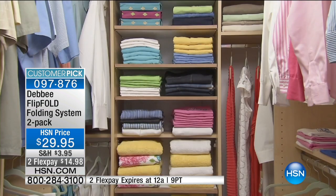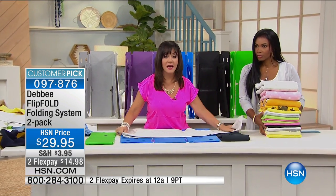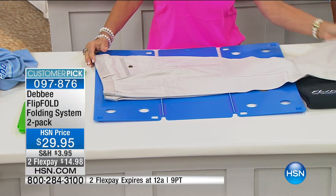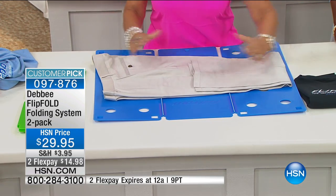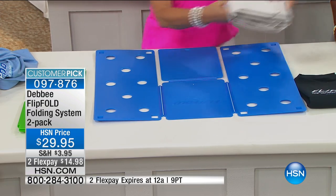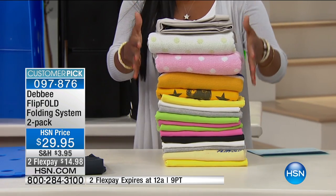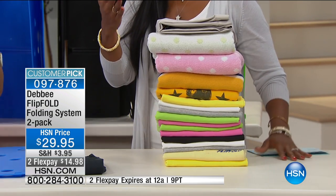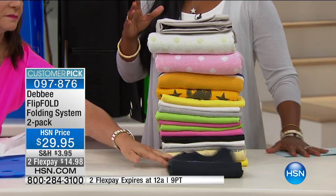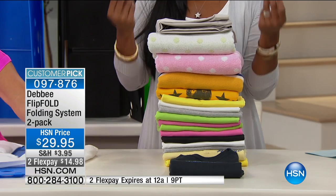You could fold absolutely everything with the flip fold — for example, pants. Maybe you don't have a lot of hanging space and you want to stack jeans in the closet. You put the pant at the waistline right here, put it into the front of the board — doesn't matter how long they are — and you flip, flip, and fold. Now your pants are all the same size. When everything is the same size, it's easier to put them away in a drawer, in a closet, or in a suitcase.